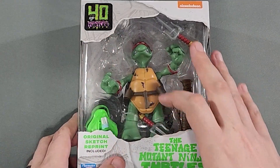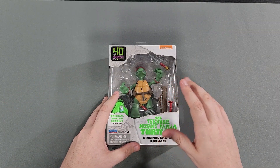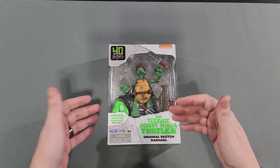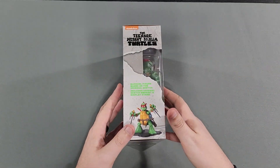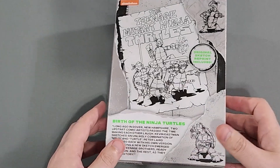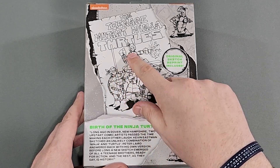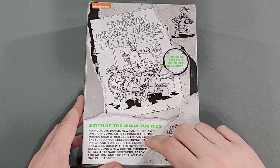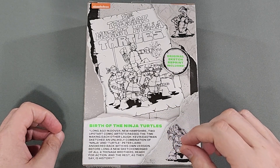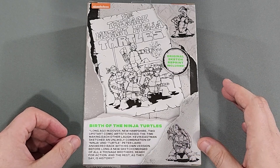Unfortunately the sai fell out of its little spot. Because of that I'm going to open it. Once I find another Raphael I'm going to leave it sealed and put it on display, but this one is going to be opened up and put on the main Raphael display. Let's take a look at the box a little bit. I never thought I'd see an action figure based on that original sketch, which is right here on the back. This is Raphael, you got Leonardo, you got Donatello, you got Michelangelo. Let me read this before we get into it — Birth of the Ninja Turtles: long ago in Dover, New Hampshire, two upstart comic artists passed the time making each other laugh.